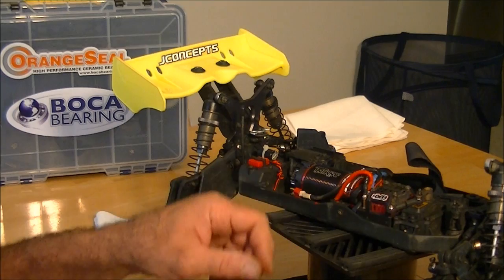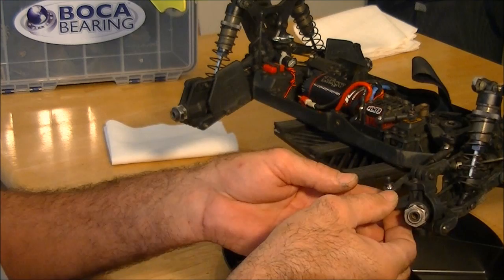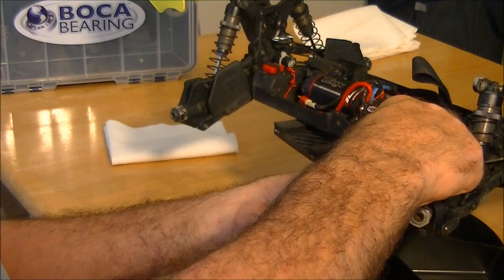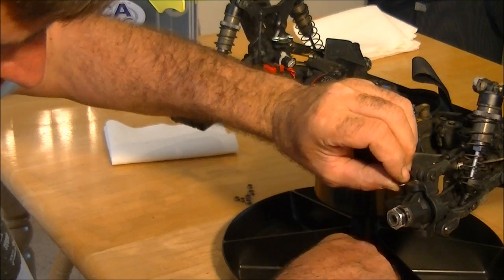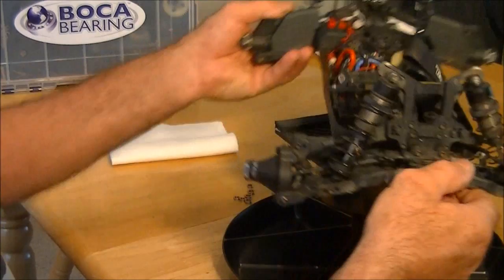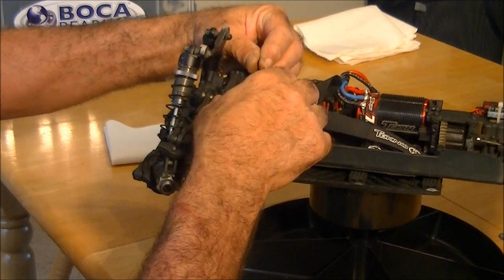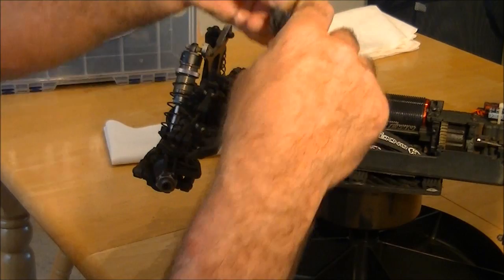Spin it around and get the other side as well. Unscrew the nut, lift it all out together with the shims — make sure you keep your shims together — and screw that nut back on. Now we're ready. We can lift the whole steering assembly up off the posts, working it up carefully.